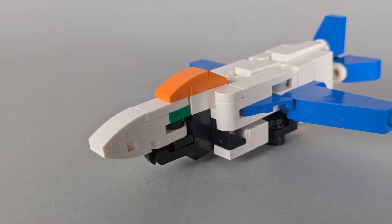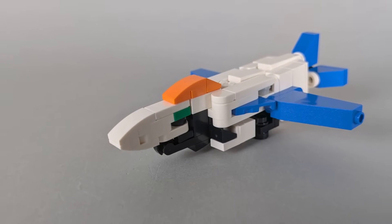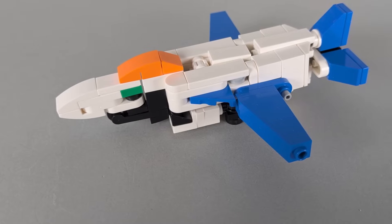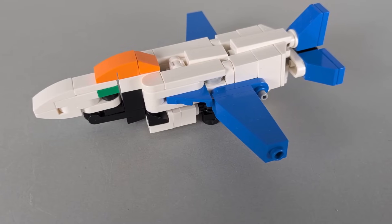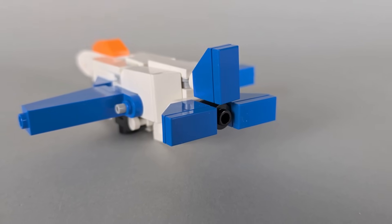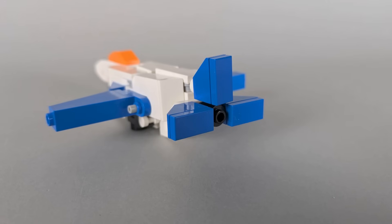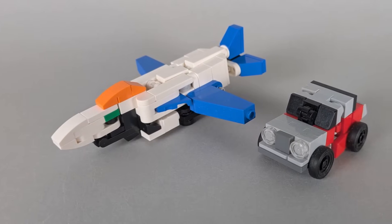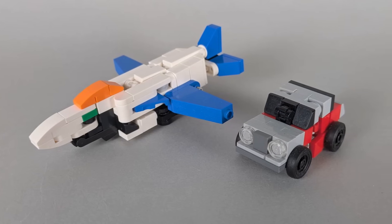Up front, there is a bit of robot kibble on the nose cone. Unfortunately, with how I do faces at this scale, I just couldn't avoid it. The wings use a combination of wedge plates and slope bricks to create a nice swooping shape. Meanwhile, in the back, he's got three simple tail fins surrounding a basic thruster, represented by a rounded brick. Bringing in an Autobot car for size comparison, you can see PulseJet is a fair bit larger, but probably not quite to scale.